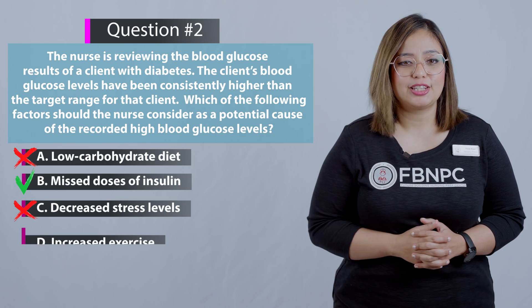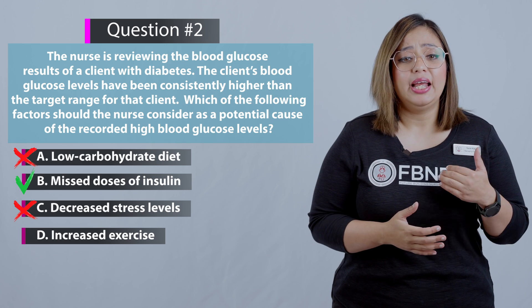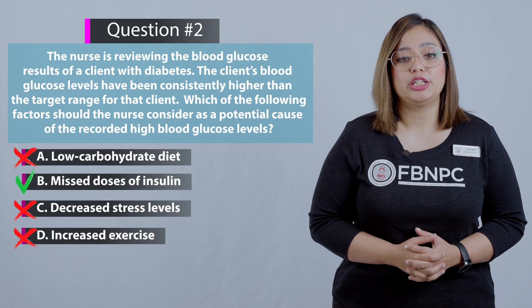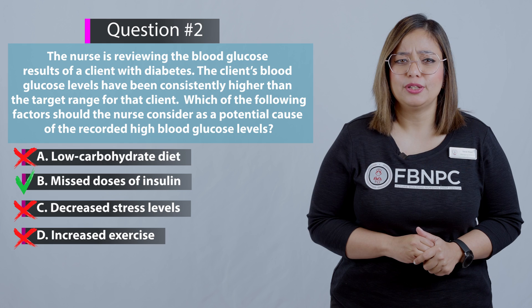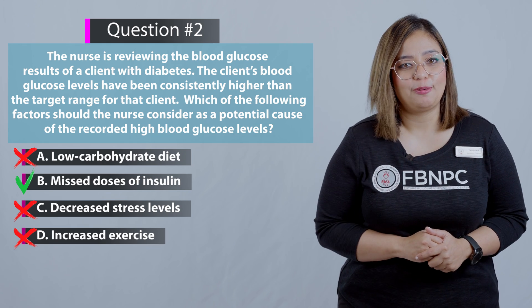Option D: Increased exercise — that is incorrect because increased exercise is not a potential cause of high glucose readings; it would rather normalize blood glucose because healthy exercise and diet improve blood sugar levels. The correct answer is B.